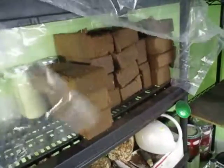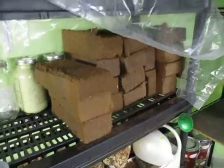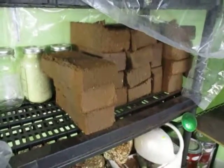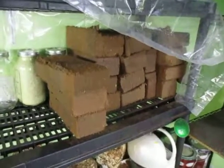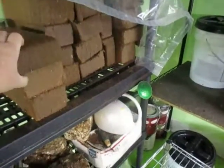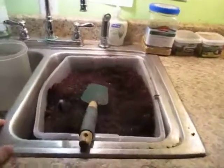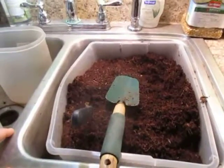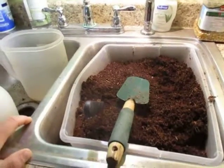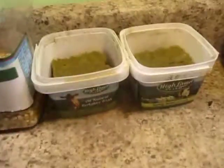I buy these large blocks of coconut coir and then I cut them down with the chop saw into four blocks each, so that I can just take one of these, put it into a bin of water right here, fill it up with water, put a brick in it, and it expands out. I'm also trying to grow some seedlings over here for tomatoes to see if I can grow indoors — some tomatoes.